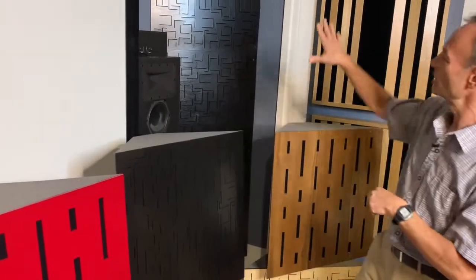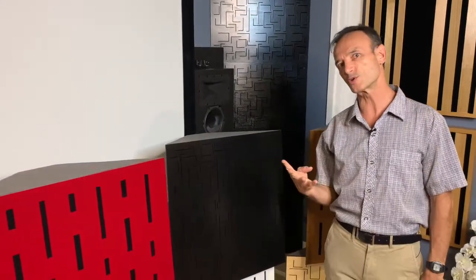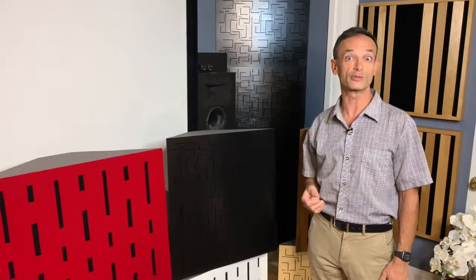You put these in the corners — like we have over here in the front part of our room — and magically, voila, the low frequency is controlled. You need about two of these for a small room, four for a mid-sized room, and eight for a larger room.